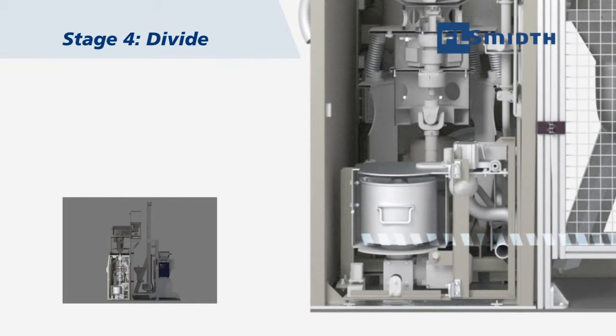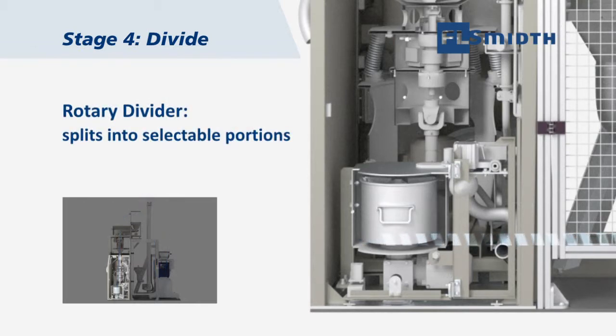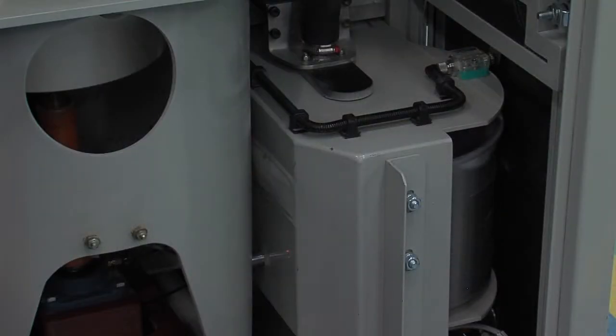The rotary divider splits the sample into selectable portions by placing one or more segments into a standard rotary sample divider.